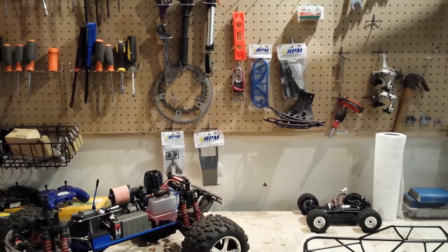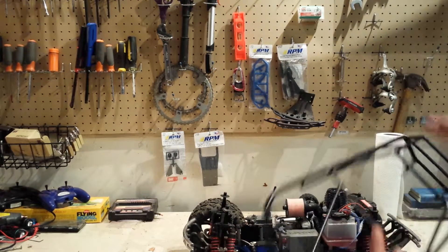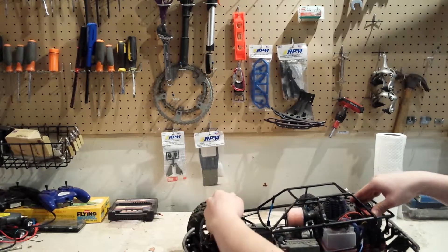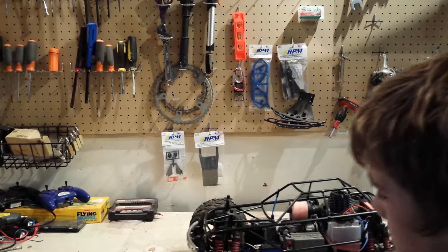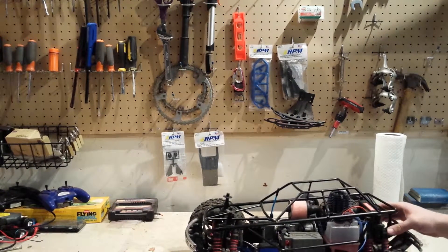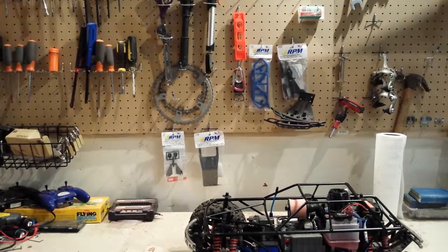Alright, I moved closer for ease of filming and a better view. You take your TMX, and basically what we're going to want to do is remove the body posts, because we won't be needing those anymore. Then we'll undo the two screws that connect to the front and rear bumpers. I won't show that on camera because you guys hopefully know how to do that. I will install it and show you what it looks like later.